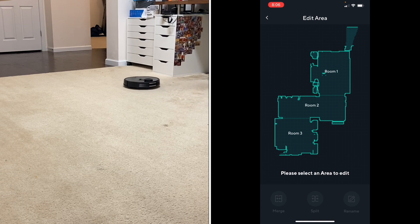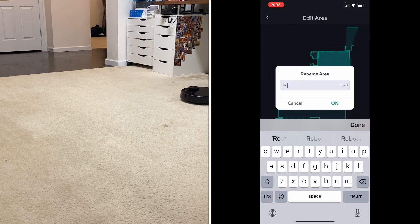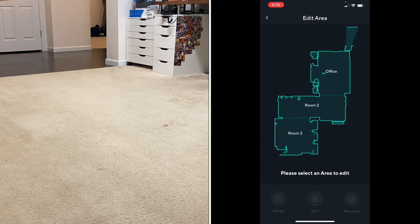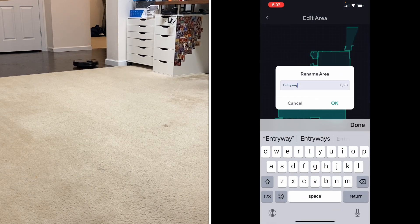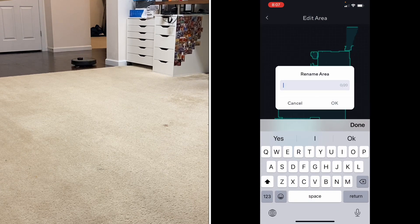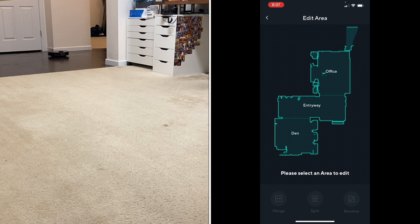I'm impressed they rolled this out so quickly — this is a new robot and you'd think they would have had room editing already in the first batch, but they went ahead and got it taken care of pretty quickly. Let's go ahead and edit the room names. You click on Room 1, rename — we're going to name this 'Office.' This one 'Entryway.' And this one 'Den.' Very cool, that was extremely easy to do.